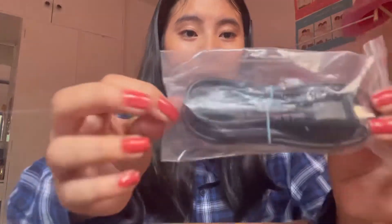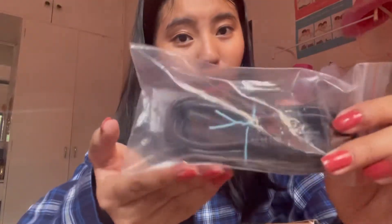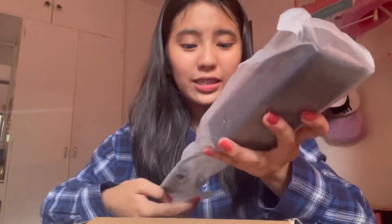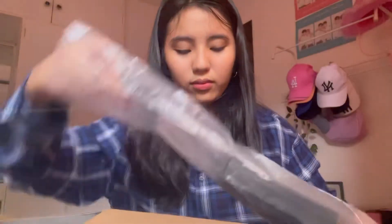Here is a power cord — I think it's for charging the photo printer. And then next, here is the charger. That's pretty much it for the unboxing.